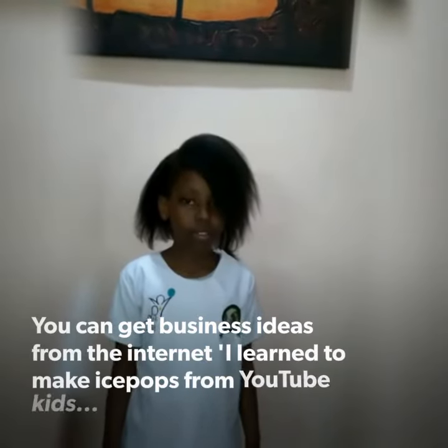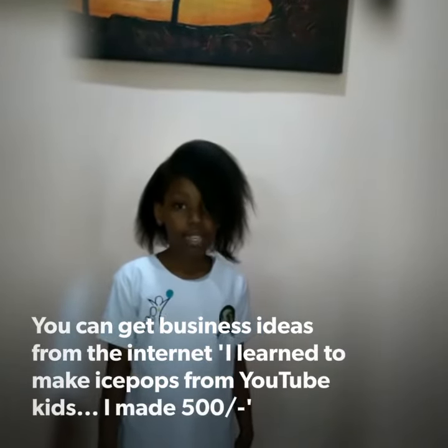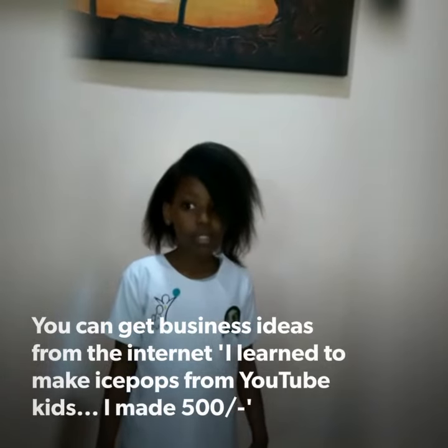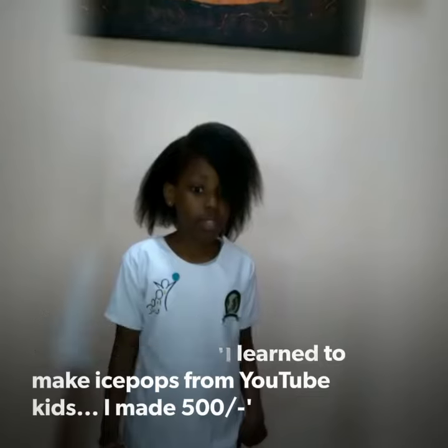I learned how to make the ice pops from YouTube Kids and I decided to sell them because some children are at home and they play too much. So I decided to sell them so that the children can feel good. I sell one for five shillings and now I have 500 shillings. Thank you.